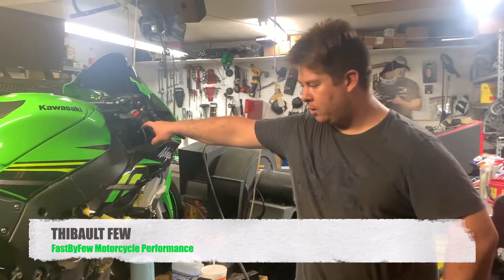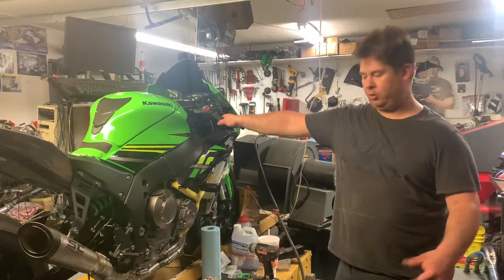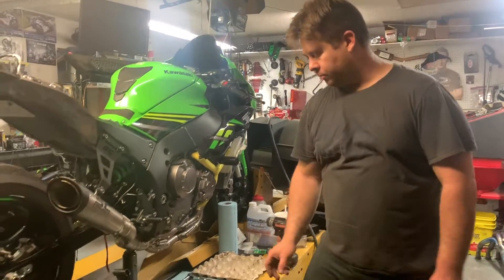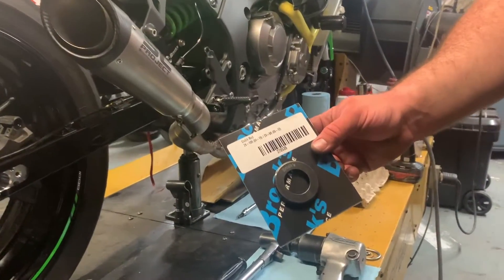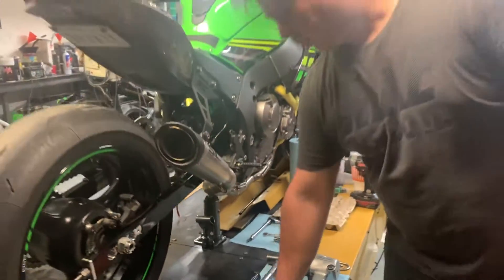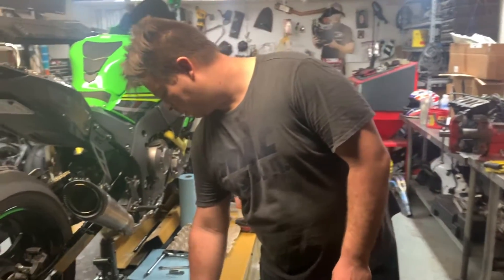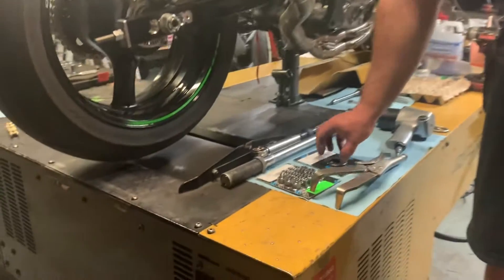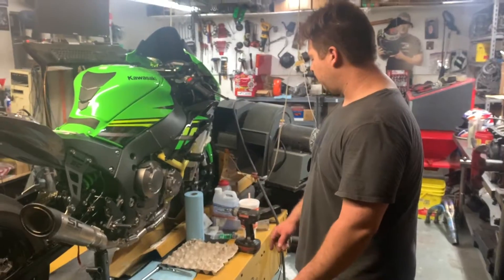We're going to show you how to take out the clutch on a 2011 and newer ZX10. We're going to do a Brock's slipper clutch mod — basically getting rid of the slipper clutch and doing the Brock's heavy duty springs. Both are available at Fast by Ferr if you want some, and with this video you'll be able to install them yourself.